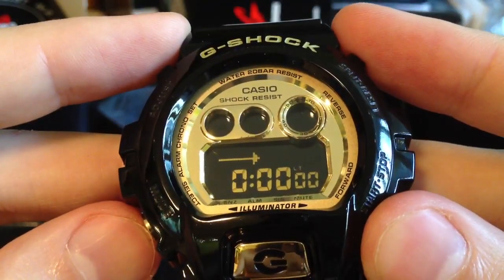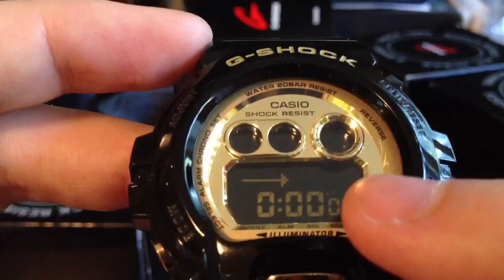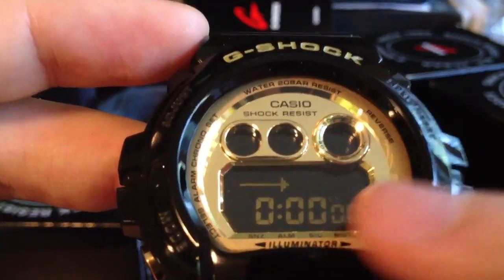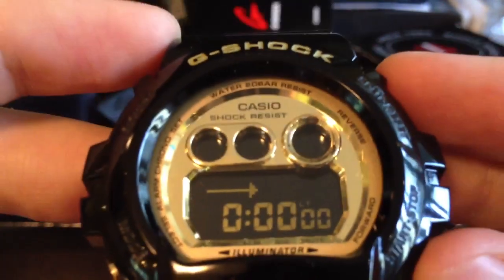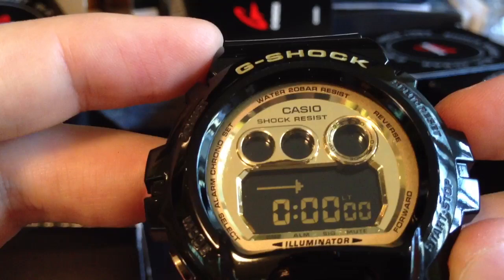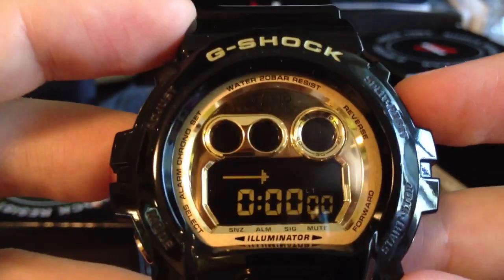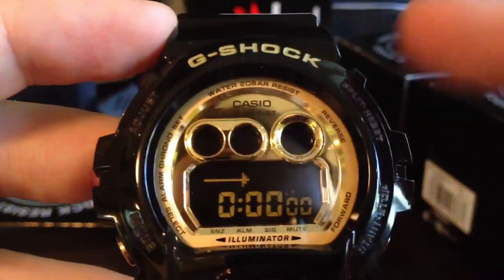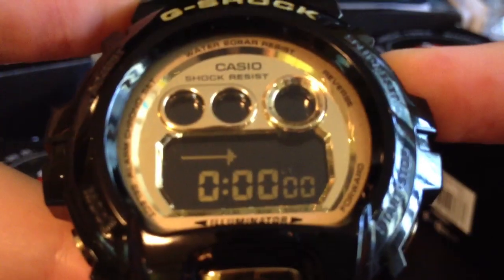It also has a timer. The LT shows the auto-lighting function is on. If you don't need this function, you can press this button for about 3 seconds.